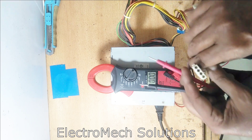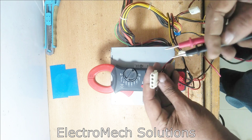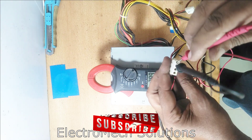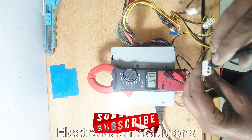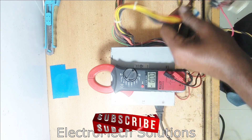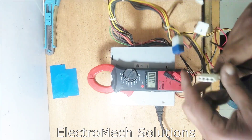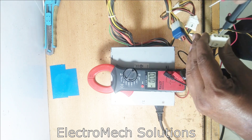We can check all the connectors. Here should be 5V — as you can see, 5V is coming. All of these connectors have the same voltage. We can check again — connect one lead with black and the other with red.